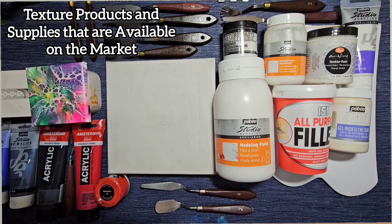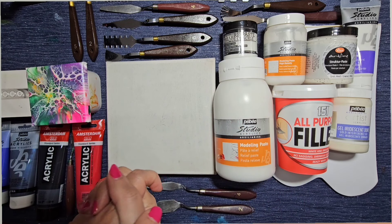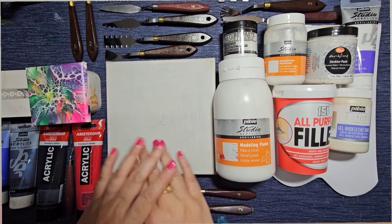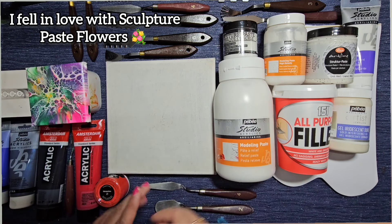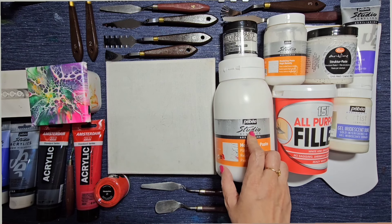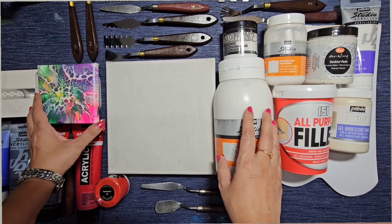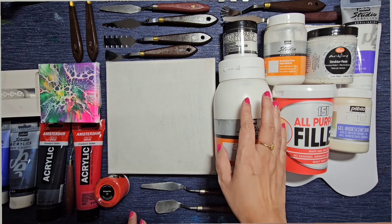Welcome back — I'm going to be doing something slightly different today. I've been planning this for over a year to try this technique out because I'm really into mixed media. I've had some of these products for longer than a year and haven't had a chance in my busy schedule to do something with them. So I want to play around today with texture paste.